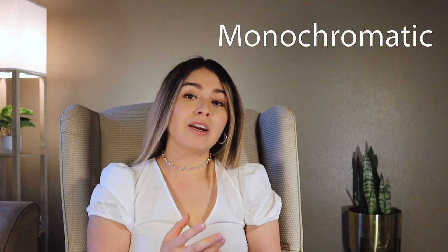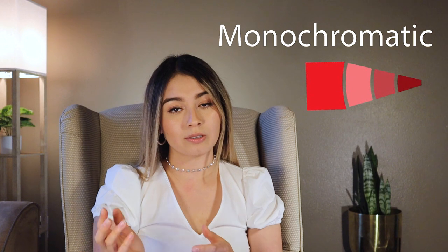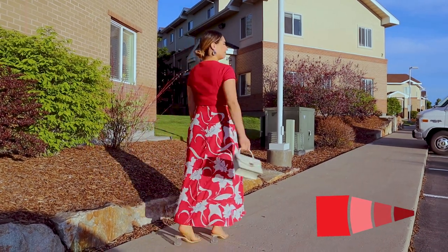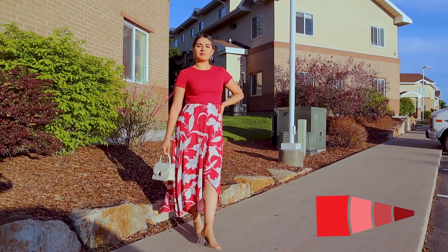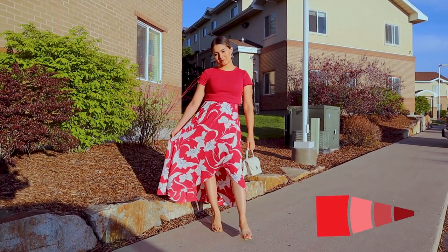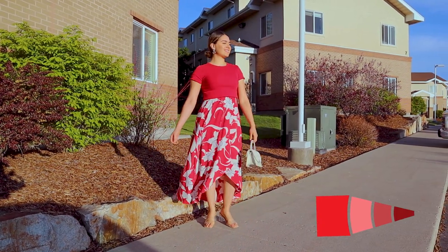Color harmony is how we combine colors to create a pleasing contrast. Let's start with monochromatic — monochromatic uses tints, tones, and shades of one hue or color. For example, on the bottom I'm wearing a red dress with white flowers, and on top I'm wearing a tone of red, which makes a nice contrast. Don't worry about using patterns as long as you're wearing the right colors.